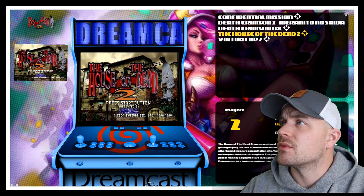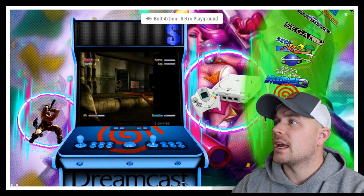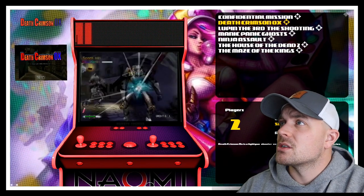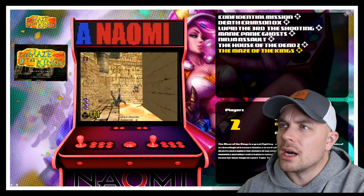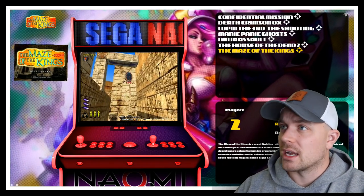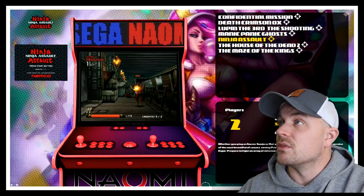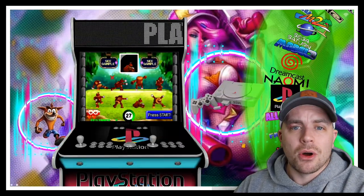Dreamcast has awesome games — I've tested all of these and they work great. Virtual Cop 2 is probably the better option compared to the Saturn version. House of the Dead 2, Death Crimson 2, and Naomi has amazing titles. Confidential Mission is awesome, Death Crimson is cool, and Maze of Kings is really cool — a mummy-themed game that has the vibe of the Mummy franchise meets Gauntlet Legends but in light gun form. Ninja Assault is also great.